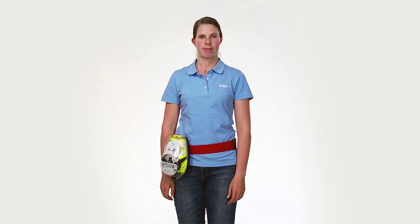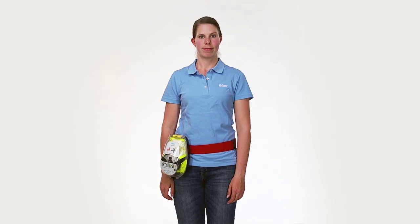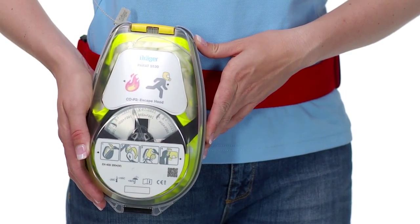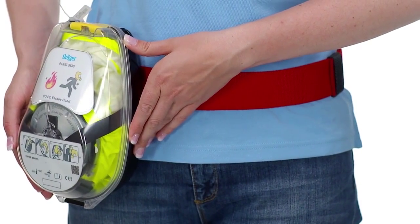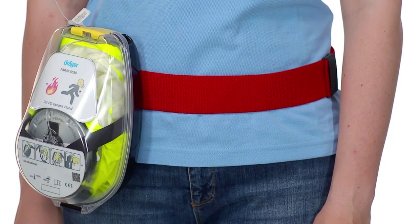The Parat hard case is a robust case which reliably withstands the strains of wind and weather. The hard case is sufficiently sealed and has an IP54 splash water protection level. In the case of an accident, the Draeger Parat escape hood inside the hard case can easily be opened, removed and donned.